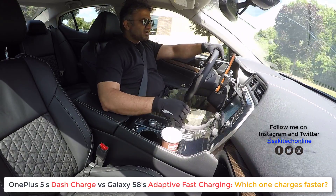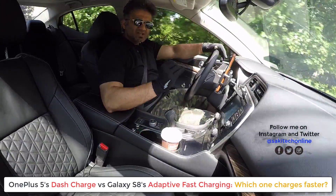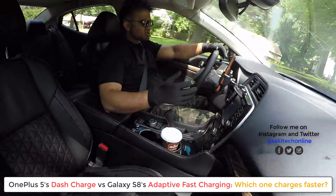Hey guys, Saki here from Saki Tech, and in today's video I want to talk about the OnePlus 5 Dash Charge versus the Samsung Galaxy S8's, or the S8 Plus's, Adaptive Fast Charging.